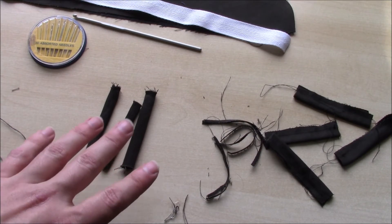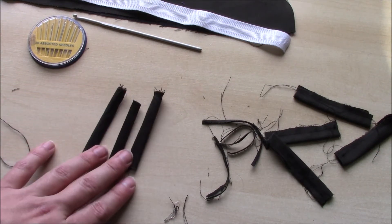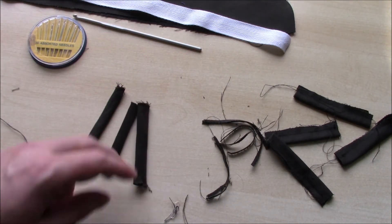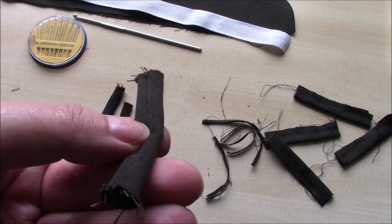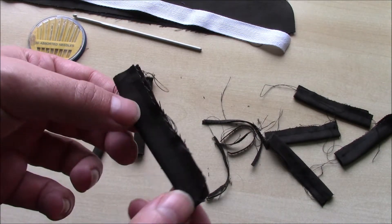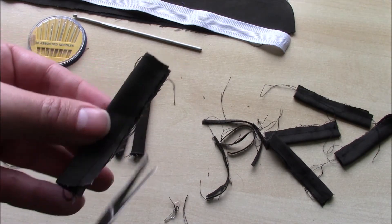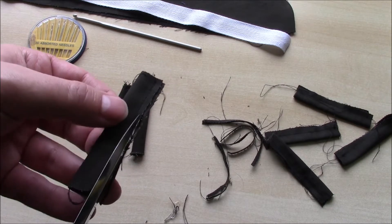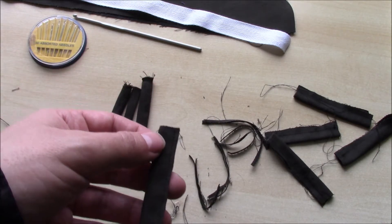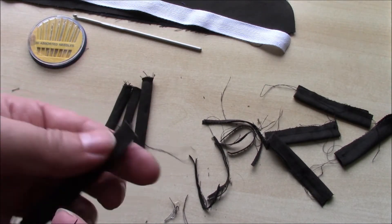Turning out belt loops is a chore - it's one of my least favourite jobs because it's fiddly and awkward, especially when they're very skinny ones like this. These three I've already done. Once we've turned them out, we'll end up with the seam in the middle, and I'll press these flat. You start off with your tube that you've sewn together, and the first thing you need to do is snip off almost all of your seam allowance along that edge. This makes turning them out easier, and it also means when you press them you end up with a lot less bulk without compromising the strength.